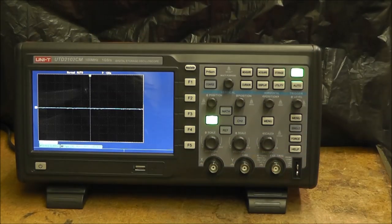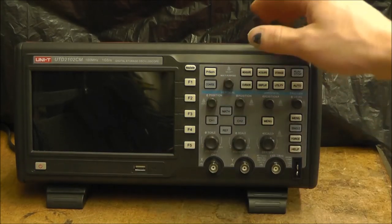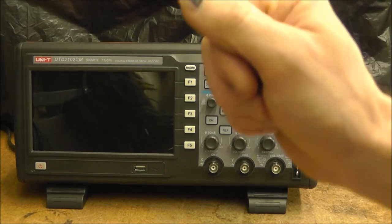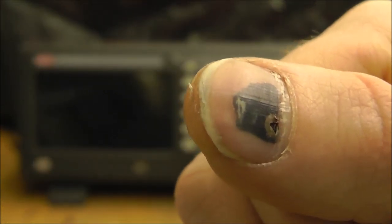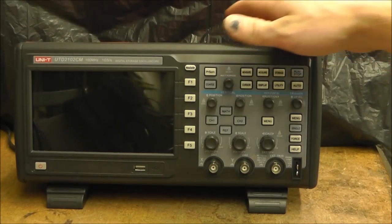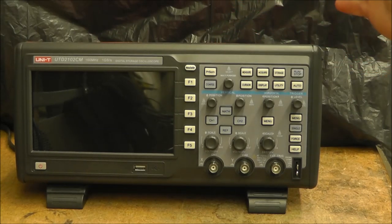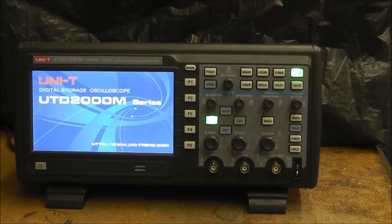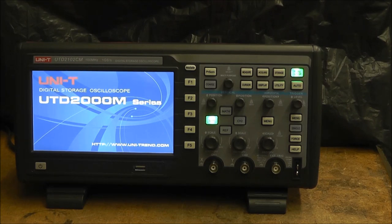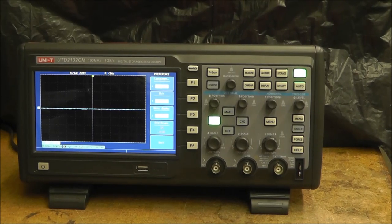There's a USB port in the front and a power button. When I read reviews on this, people were complaining about the fan noise — so here, listen to it. I don't hear much difference; it doesn't bother me at all. The background noise is usually louder than the oscilloscope, so I'm not sure what they were complaining about.